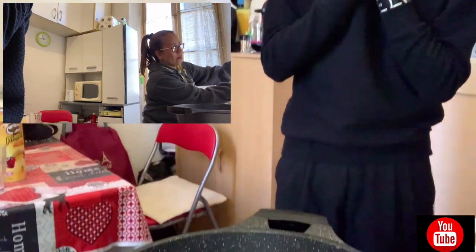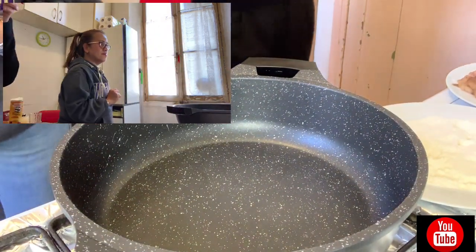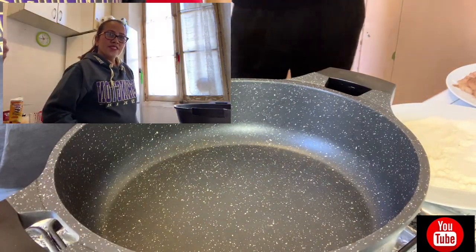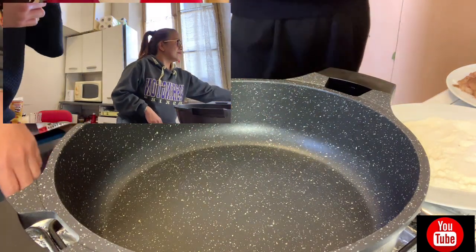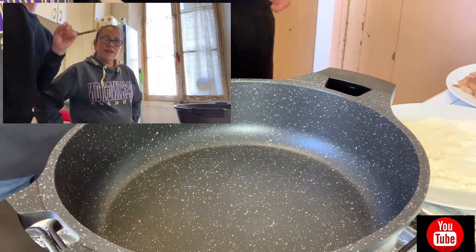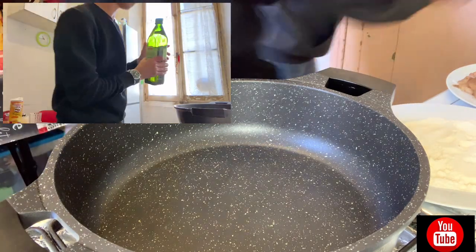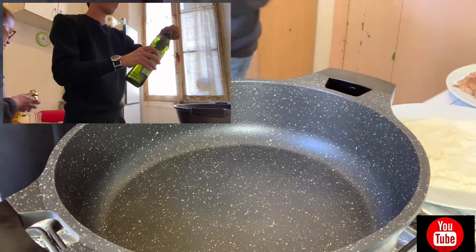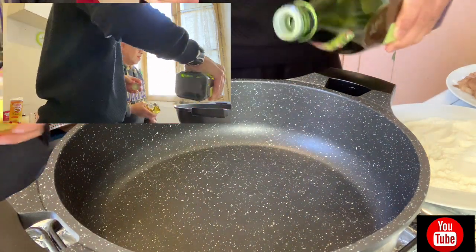Very, very yummy! Kasi natikman ko, marami akong naubos na rice. First, of course, you have to wash your hands — tapos na kami nag-wash. So, first, you have to heat the pan and put some olive oil. Siguraduhin na mainit muna ang kawali.